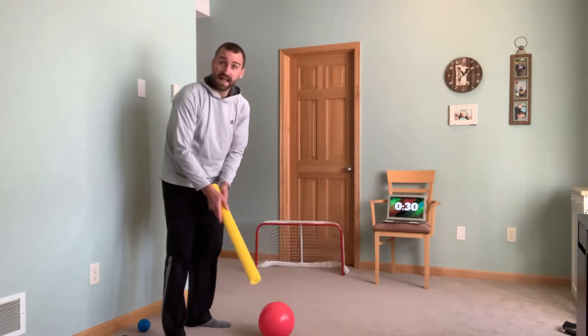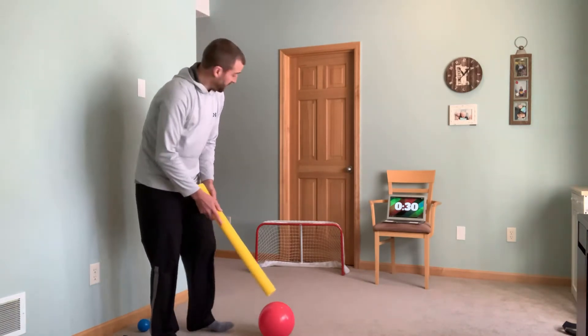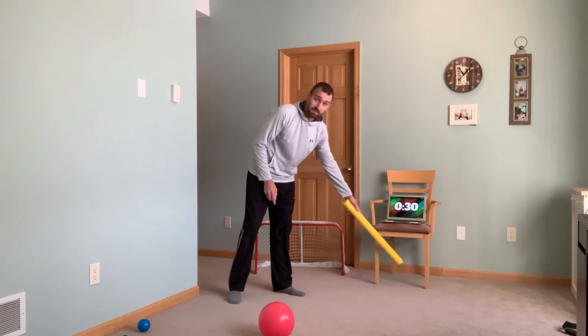Next thing we're going to try to do is pass or shoot. If you have somebody else with you at home, you can pass to them. But if you want to do some shooting like me, what you need is a goal or a chair, and you try to hit it through the legs of the chair.